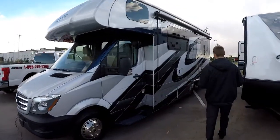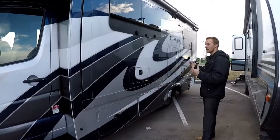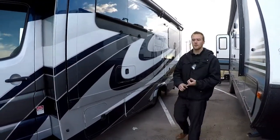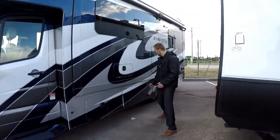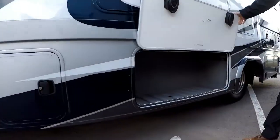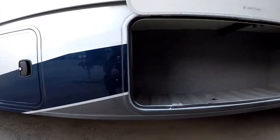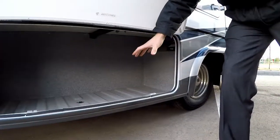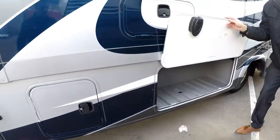Starting on the outside, we have tons of exterior storage on the sidewall. An important feature we always look for is where you're going to put your golf clubs. This floor plan has a great spot underneath to tuck your golf bag in. They use a molded plastic material for all the storage compartments, and the big ones do have drain plugs so you can wash them out and open the drain plug to let the water flow out.